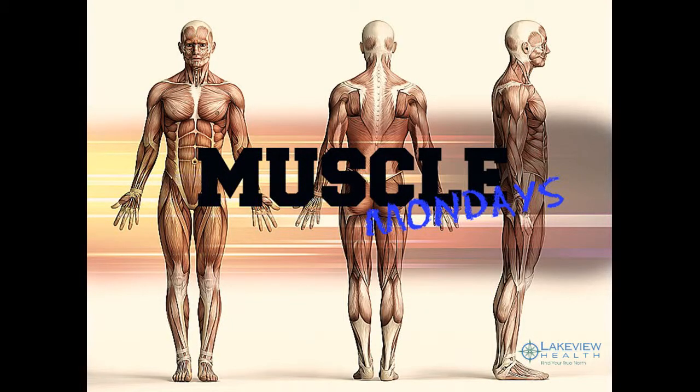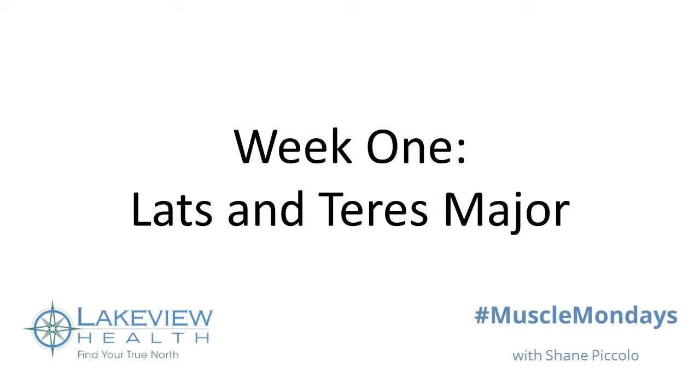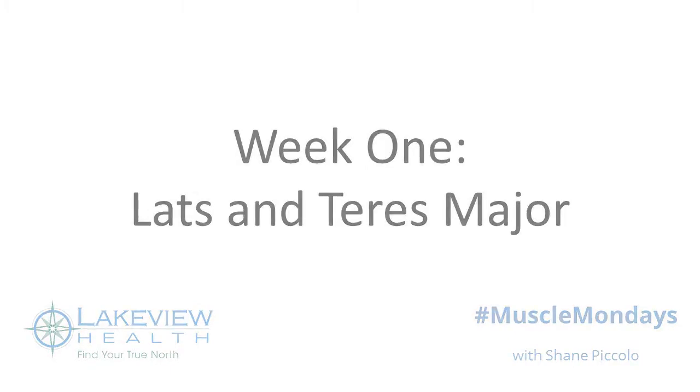Thank you for tuning in to the first edition of Muscle Mondays. This week we'll be discussing two muscles: your latissimus dorsi and your teres major. The first muscle we are going to discuss today is the latissimus dorsi, also known as your lats.